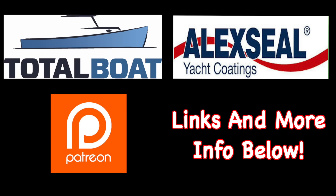Boatworks Today is sponsored by Total Boat and Alexial Yacht Coatings, as well as supported by the generosity from the beautiful folks over on Patreon. Thank you so much.